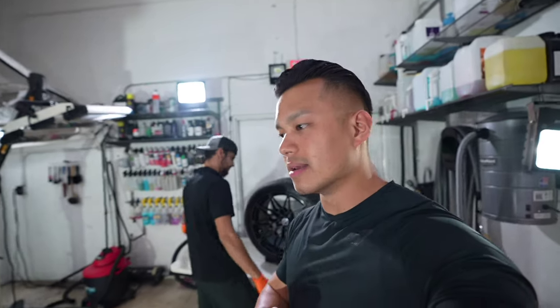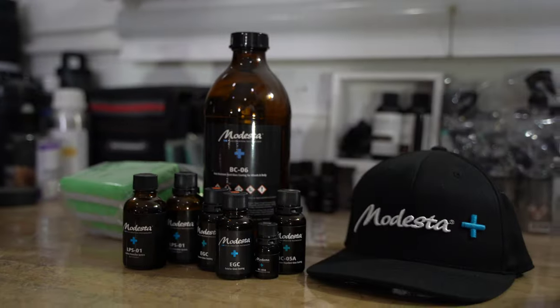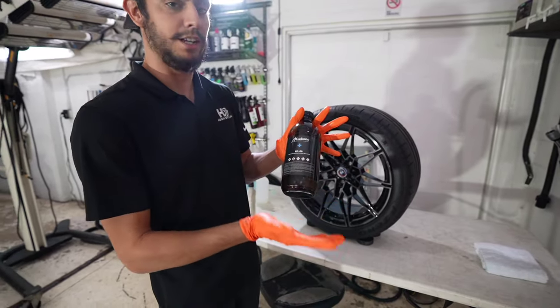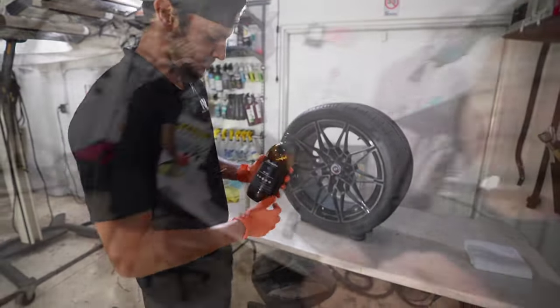Ed, why do you guys choose Modesta over other companies? Because Modesta is the only true glass coating on the actual market, and they prefer this product for wheels. Modesta's BC-06 is a special heat-rejected coating specifically meant for wheels, calipers, or any area that involves high heat.